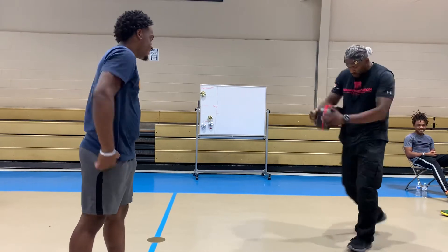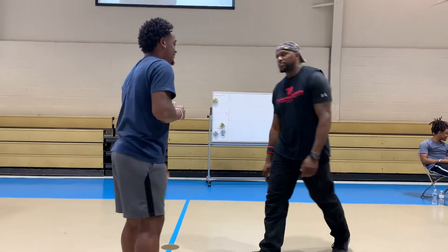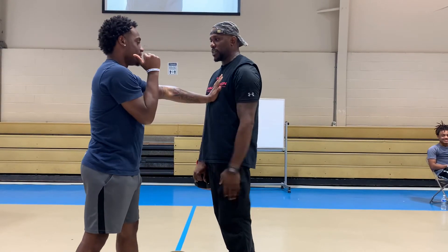All right, I'm going to speed up a little bit. Put your hand on. Elbow in. Look at that.